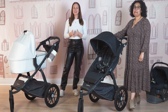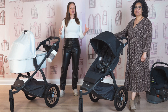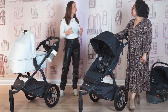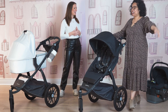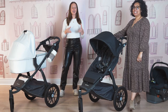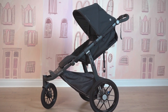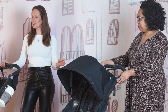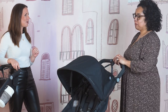Hi friends, it's Melissa here from Snuggle Bugs. Welcome back to our YouTube channel where we talk all things product demos, comparisons, and reviews. Today we are here as part of our brand spotlight series with Michelle from UPPAbaby, where we are going to be talking about the Ridge all-terrain stroller. This is a newer stroller on the market, we absolutely love it, and we can't wait to get into it with you today. Michelle, take it away.